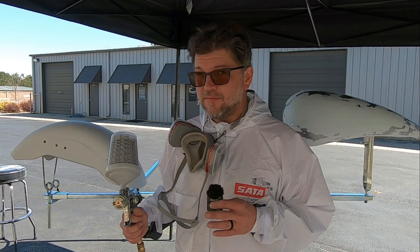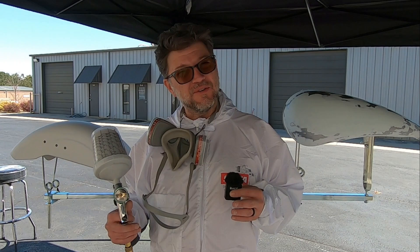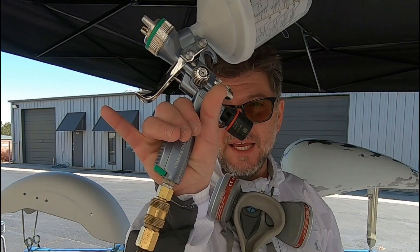Today we're going to be spraying a 2K high build primer. It's a four-to-one ratio, it has an activator, and they recommend about 15% reducer. I'm using a medium reducer because it's up to about 65 degrees today and the wind is coming and going, so we're going to work around that. That's my formulation for today.